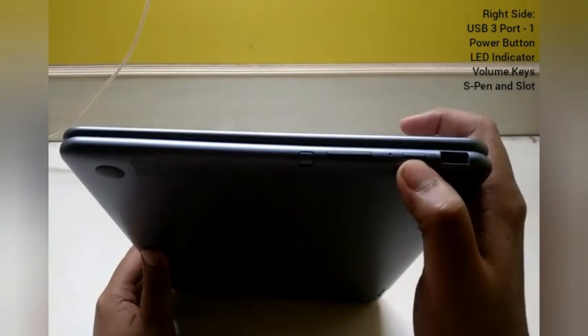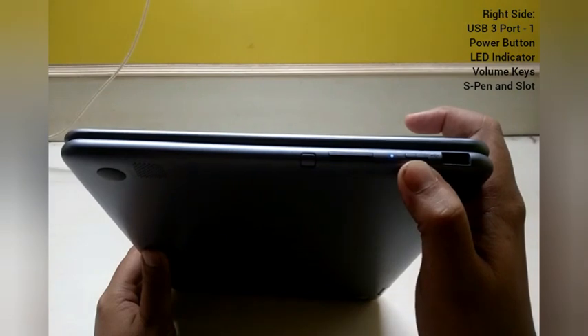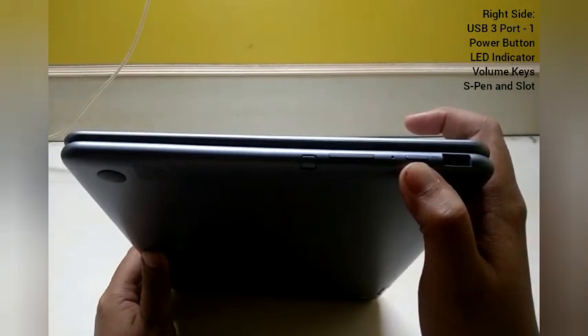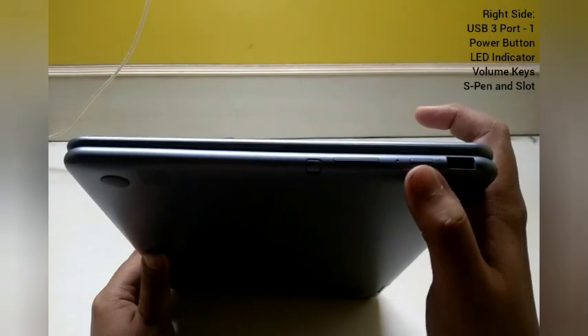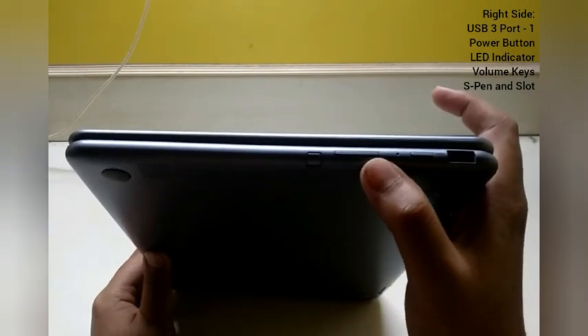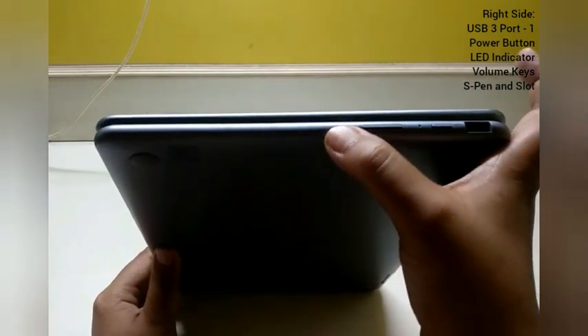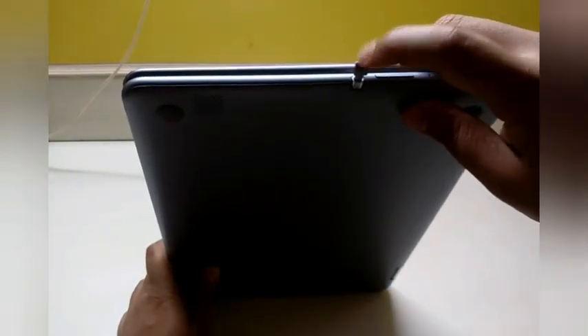On the right hand side of the Chromebook, you basically have a normal USB port where you can plug in your mouse or any other devices. This small button over here is your power button — so those who've been on Windows and are looking for a power button on the keyboard, please don't look there. These are your volume keys, the plus and minus. And over here is your S Pen, which you can use for writing and other activities.